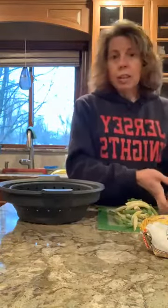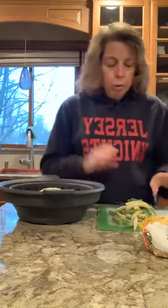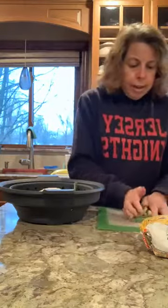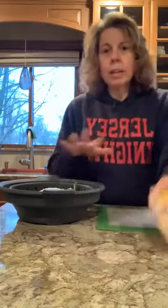All of my vegetables are frozen — I didn't have any of these fresh. This is frozen zucchini, which is in a block — hopefully that will cook okay. I have some frozen green beans, and I have frozen corn, and we're going to steam all of this right in the pot.